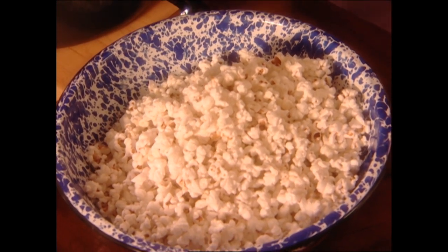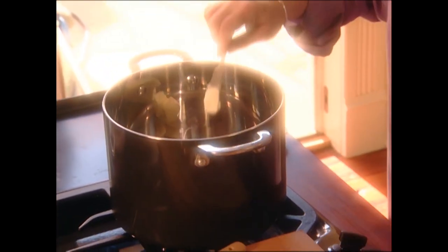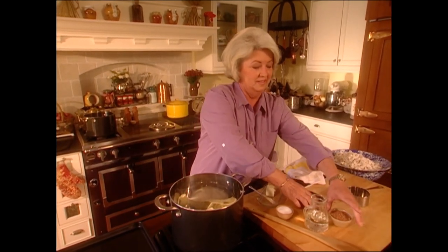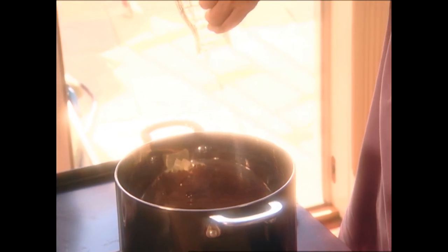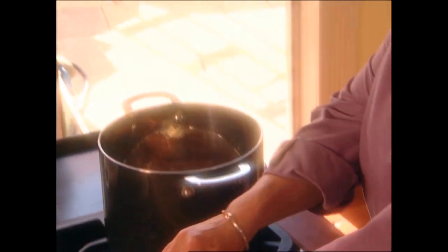Now, while our popcorn is cooling, we're going to come over here and make our chocolate coating that's going to make these luscious chocolate-filled popcorn balls. We're going to start with a half a stick of butter — always butter — sugar, cocoa, corn syrup. Doesn't it seem like forever when you're draining corn syrup out of a bottle? And a pinch of salt.